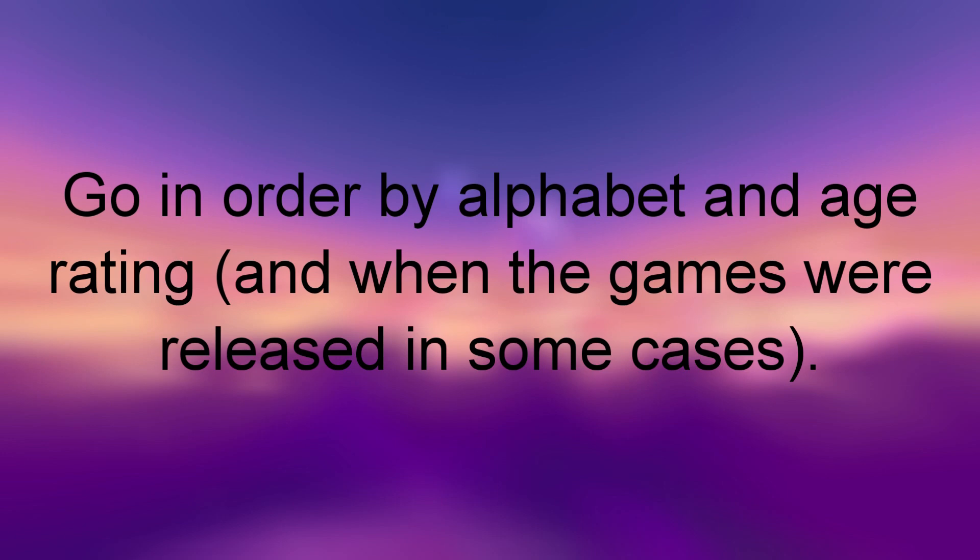The fifth rule I'll be going by is what order I'll be talking about the games in. I'll be going in order by alphabet and by age rating, and in some cases by when the games were released. The alphabetical part comes natural to me, but the age rating part is mostly for if parents are watching. I'll start off with the lowest age rating and gradually go to the highest. That way, if there are any E or E10 rated games, parents can watch that part and decide if they'd want that for their kids. But as I go into potentially T or M rated games, most parents are probably not going to want those for their kids — though everyone's situation is different.